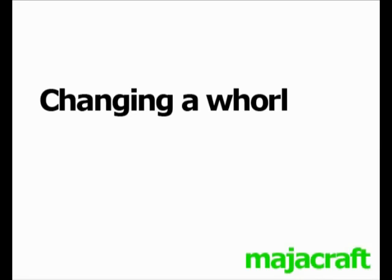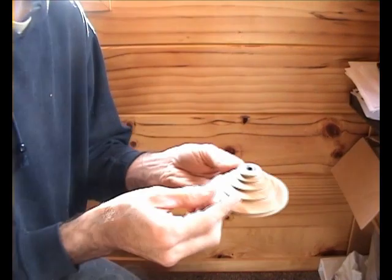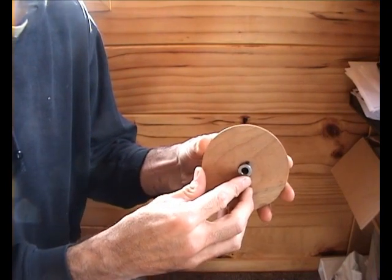Hi, it's Andy from MajorCraft. I'm going to show you how to change a whirl on your MajorCraft wheel. I'm going to put a slow whirl on a Susie Pro today.